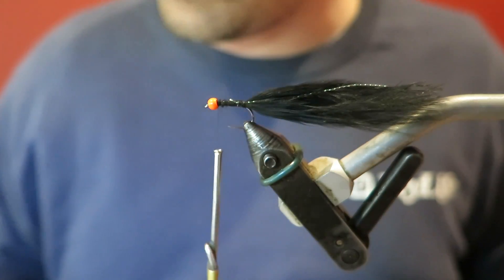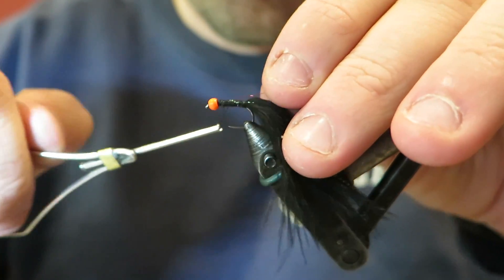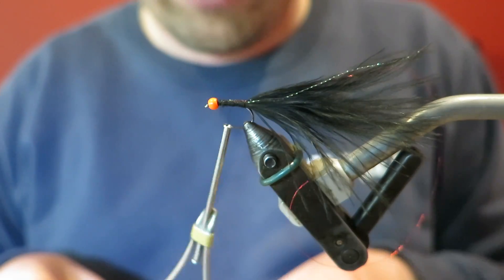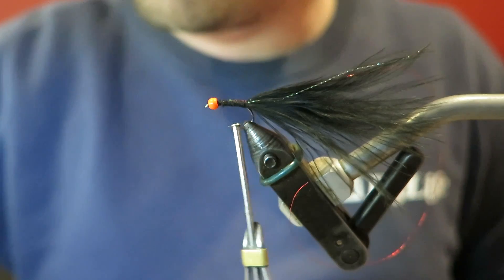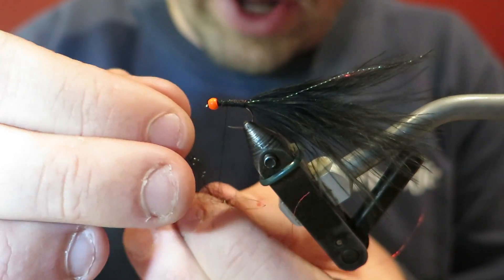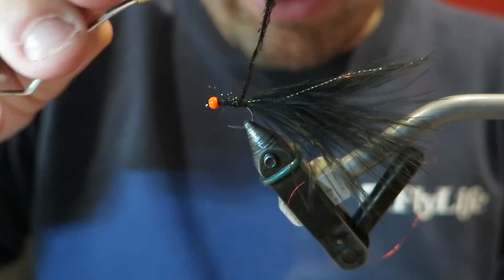The key feature here I guess is the bead. So I'm going to tie in some red wire here for the rib. Remember the key feature here is the orange bead, so don't stress the body and all that stuff too much - you could probably just leave it like that and it would still get eaten. Now I've got the red wire rib there, I've just got some hens, peacock, spectra dubbing. I'll put the materials in the description and link it below this video, so you'll be able to find all the details there.